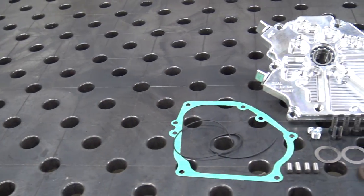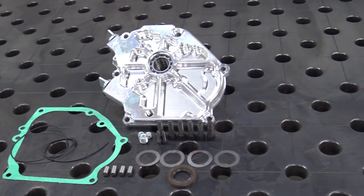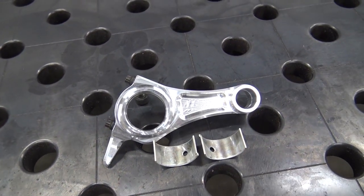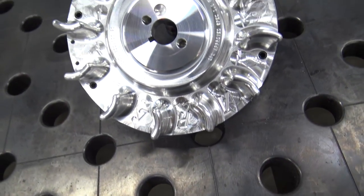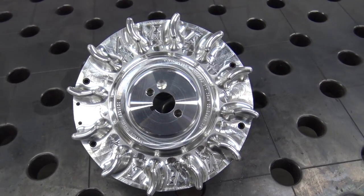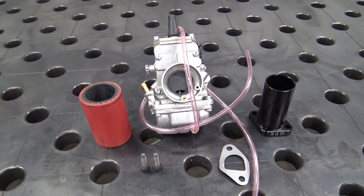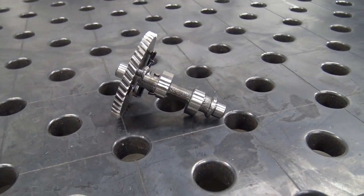We'll be installing a billet side cover for rigidity and strength — this will keep block flex down and tighten tolerances. The billet rod will give us strength and longevity, allowing the engine to rev higher and longer. The billet flywheel gives us strength while keeping drag down. The Genewy Mikuni 24mm carb gives smooth acceleration and better flow. The CM cam has an aggressive ramp with a max of 7,500 RPM.